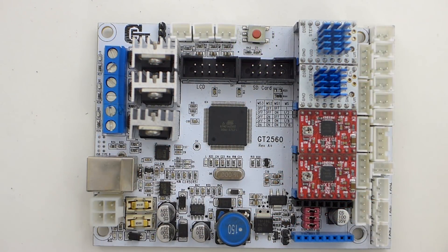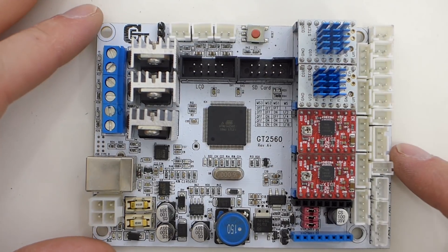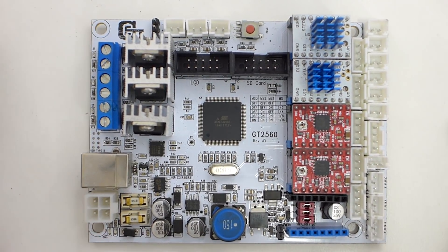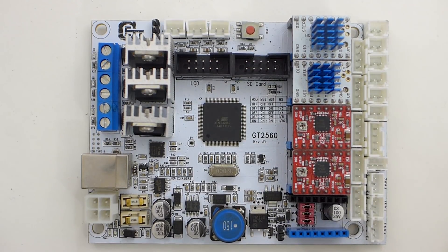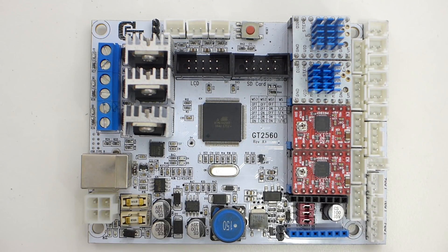So here we have the GT2560 board — it's a pretty interesting little board. This one's made by GTech. There are a few other makers, but GTech is the main one, and they say this is like the best of both a RAMPS board and an Ultimaker board combined.